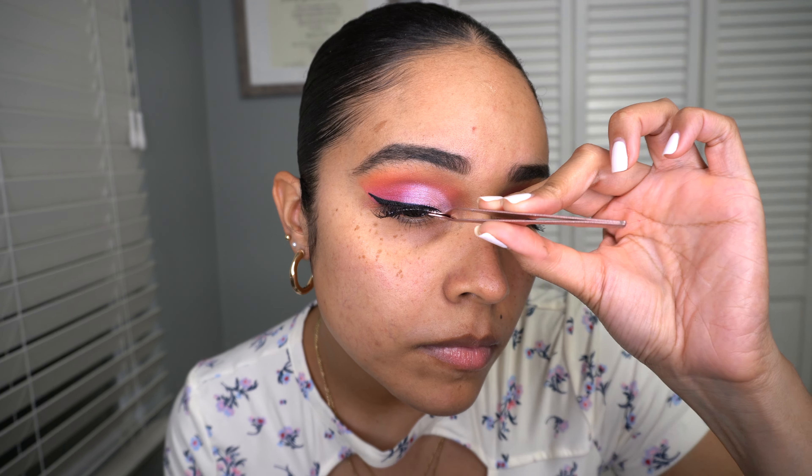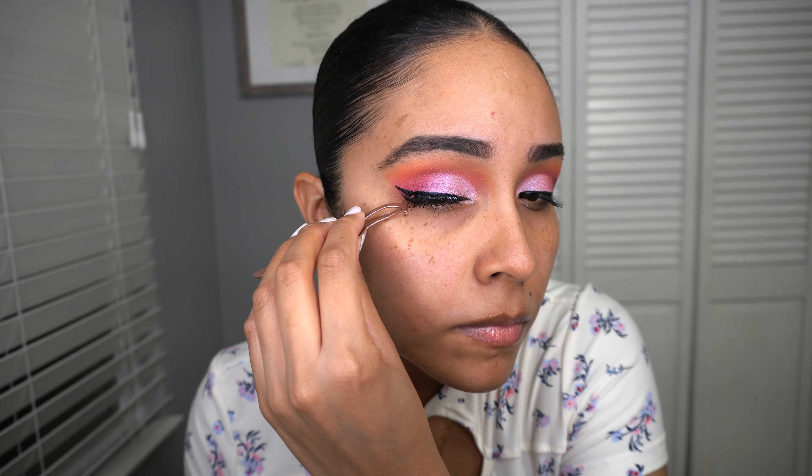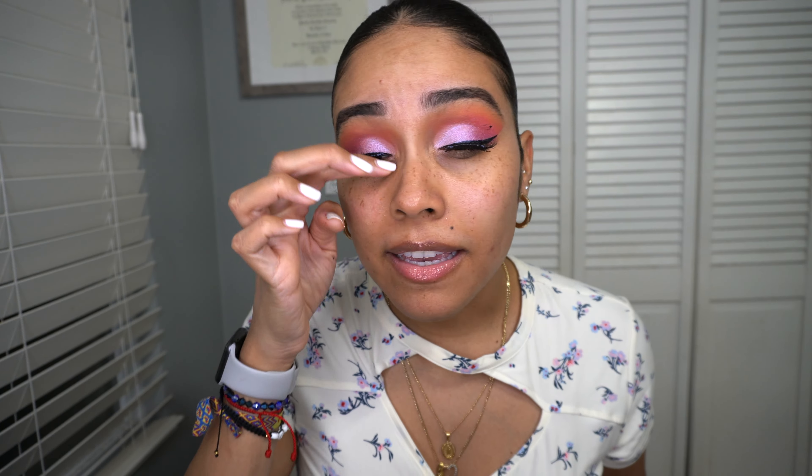The Milani primer feels so good — it's so cooling on the skin. As I wait for the primers to sink into my face, I'm going to apply my lashes. The lash glue dries clear, and look how pretty these lashes are — super fluffy and they were so easy to put on.